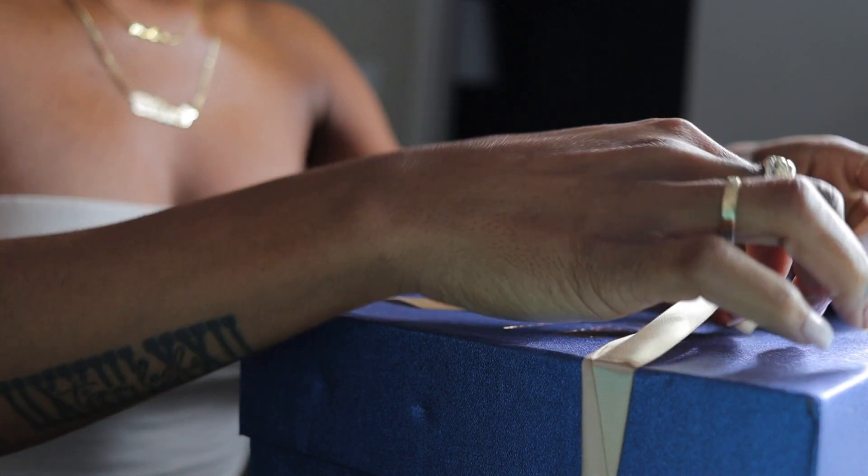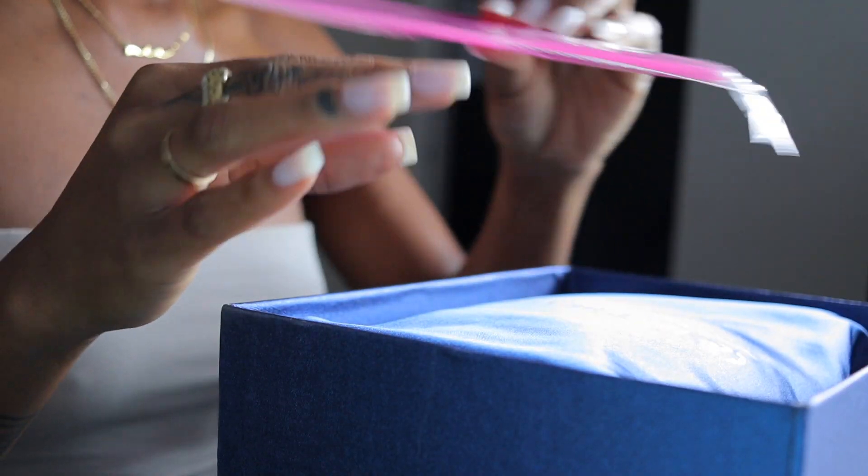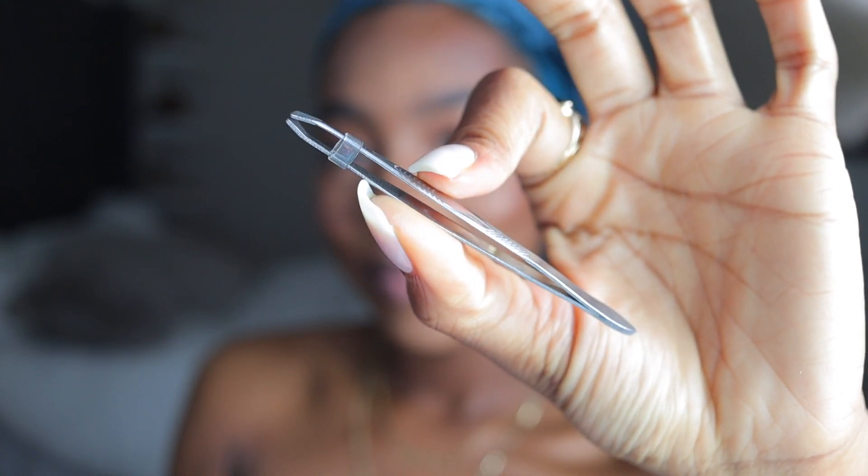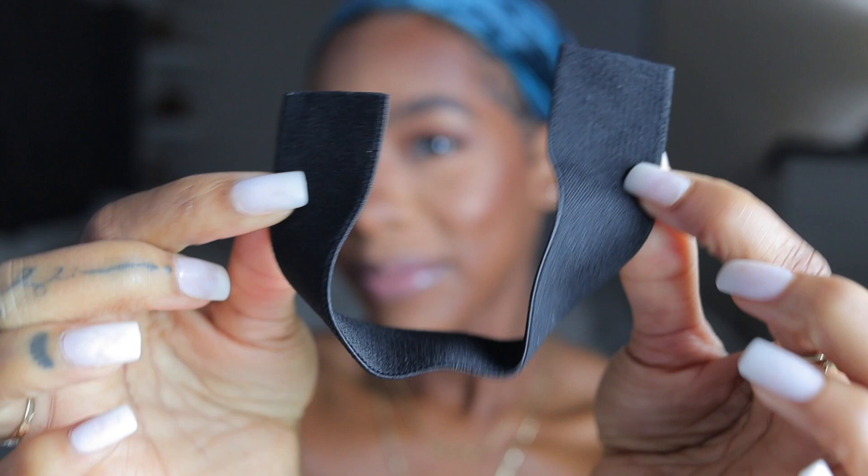I don't have anything done to my hair, so that's why I have this do-rag on. Let's get into the package. It comes with a cute little pick — I love plastic picks, so kudos to the company. They give you a little bag of goodies: bobby pins, an edge brush, one of these little clips for the hair — they give you two clips — as well as a pair of tweezers.